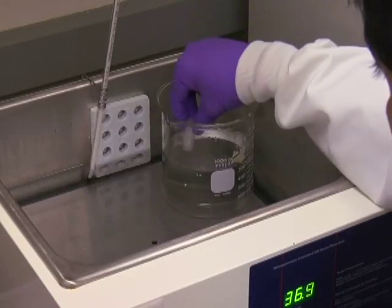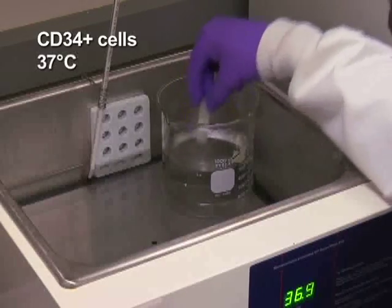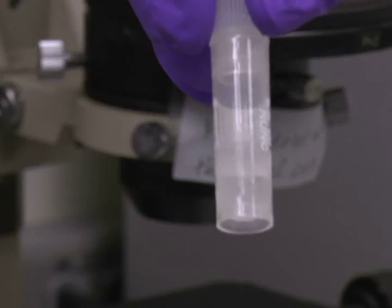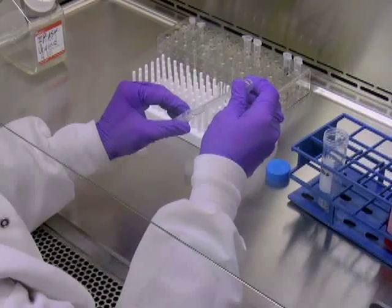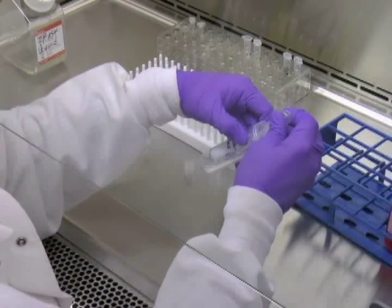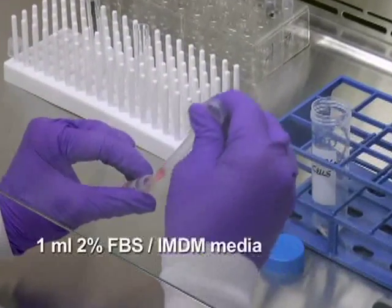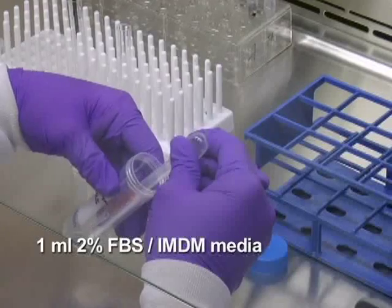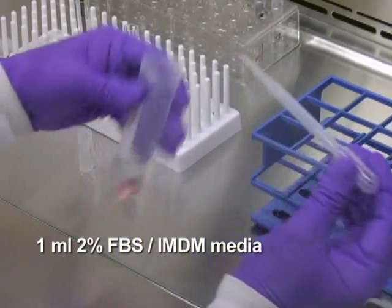In order to seed a culture, quickly thaw a vial of frozen CD34-positive cells at 37 degrees Celsius by gently shaking until a last small ice crystal is left, and transfer the cell suspension to a 50-milliliter conical tube. Gently rinse off the remaining cells from the vial with 1 milliliter of room temperature 2% FBS IMDM media and add it dropwise to the 50-milliliter tube while swirling gently. Now wait for 3 minutes.